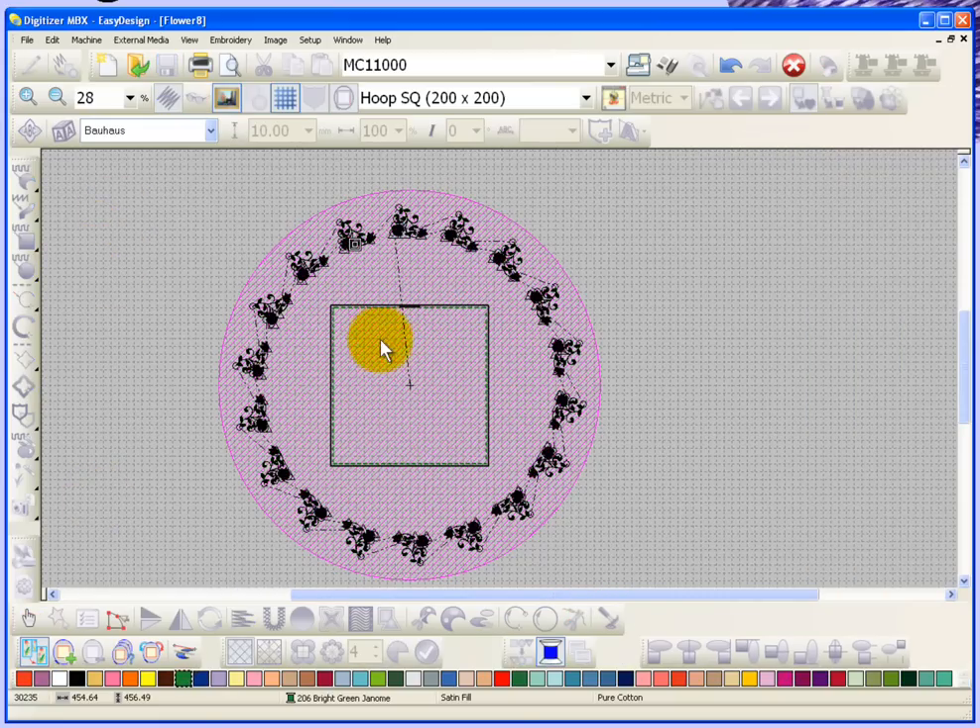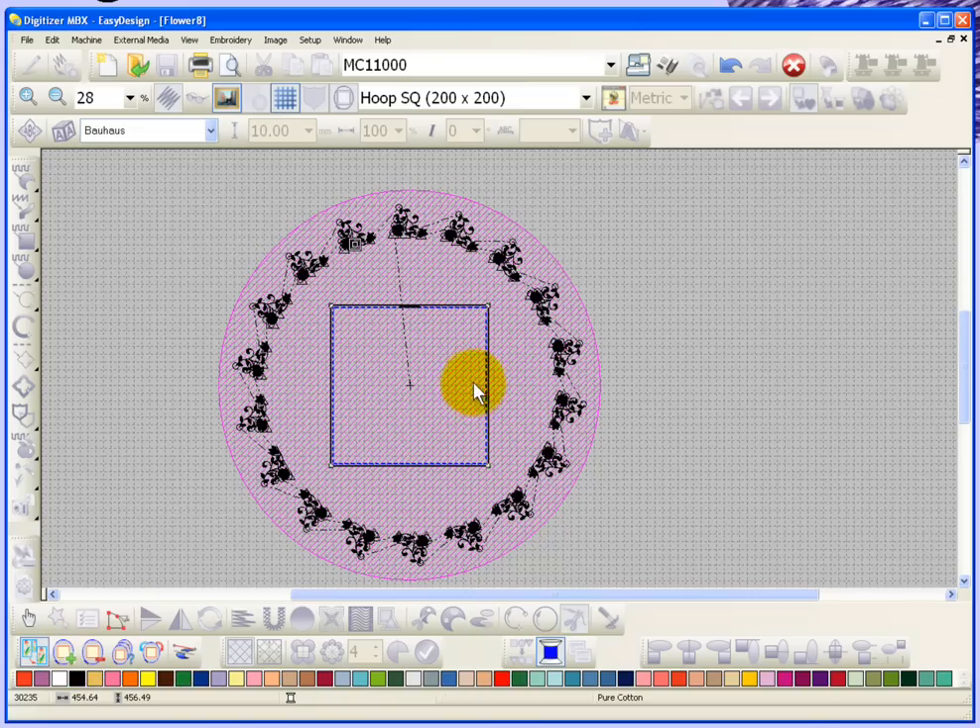Now it shows me the shape of my 200 millimeter square hoop right here. What I need to do first is add a second hoop. If I click on add hoop, it adds the blue hoop, and you can see now I have two hoops — I have the green hoop and I have the blue hoop.